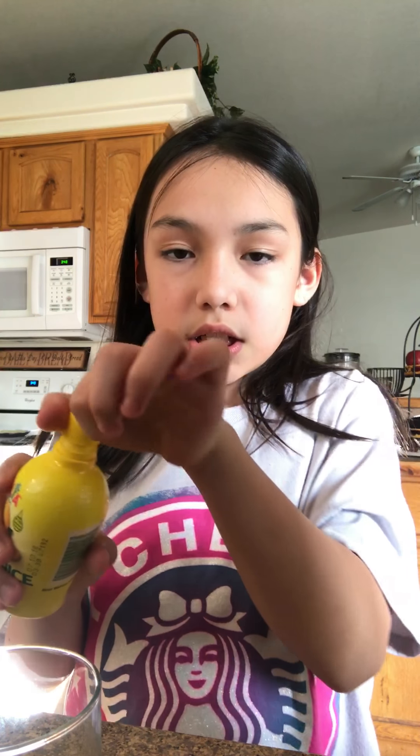The first thing that you're going to want to do is grab your cup and put as much of that lemon juice as you want in it. Sorry guys, I can't see this. I'm going to put it on a better angle.